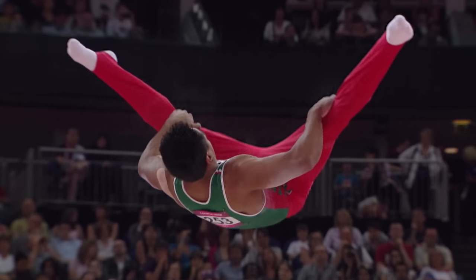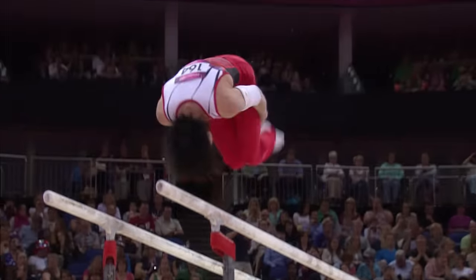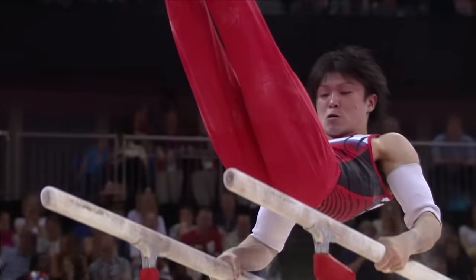It's probably one of the classiest pieces for me, because it's got so many different varieties of elements — above, below, catching in somersaults. It looks really classy when it's done well.